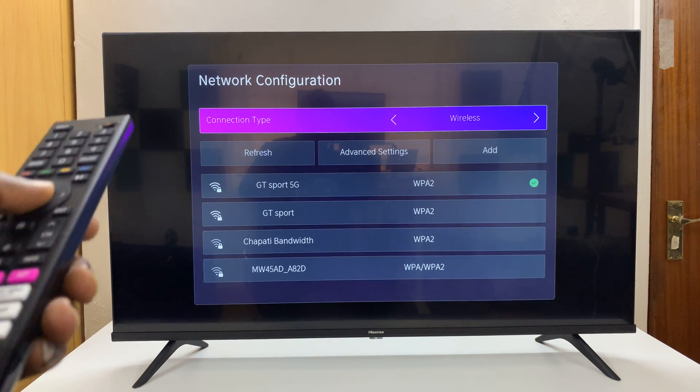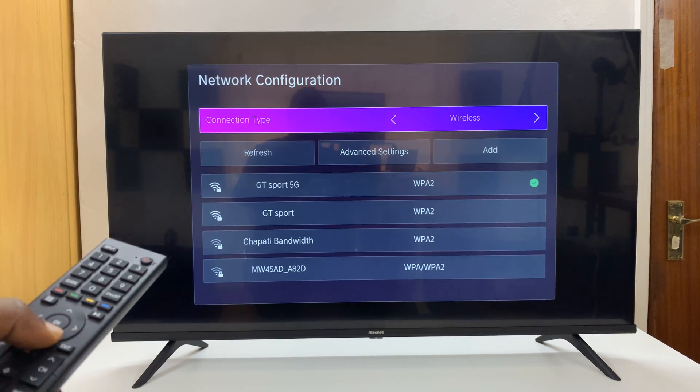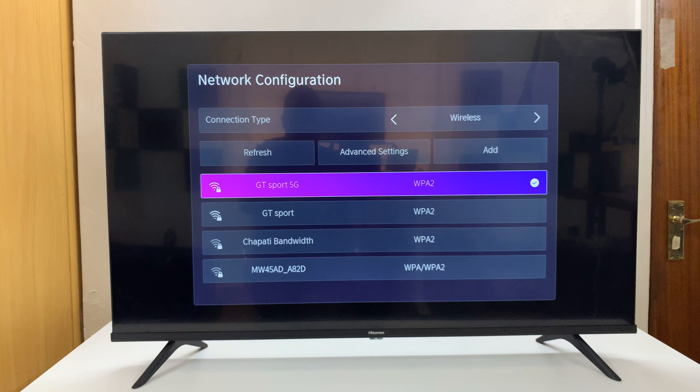Here you shall see your available Wi-Fi networks. You can actually see the one you're connected to because it's going to have a check mark on the right-hand side.